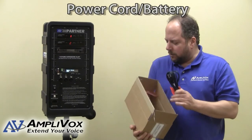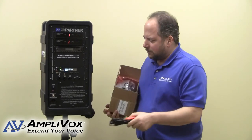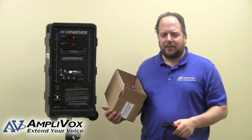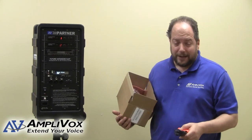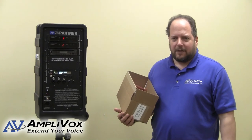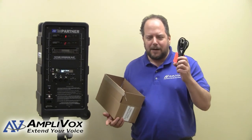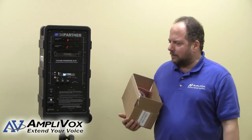Here's the power cord, which is also included in the accessory box. The power cord enables you to plug the unit in to recharge the batteries as needed. You can recharge the batteries on either 115 or 220 volts if you're outside the United States. Also, if the batteries unfortunately run down, you can also run this SW915 on AC power so that you can continue your activities.